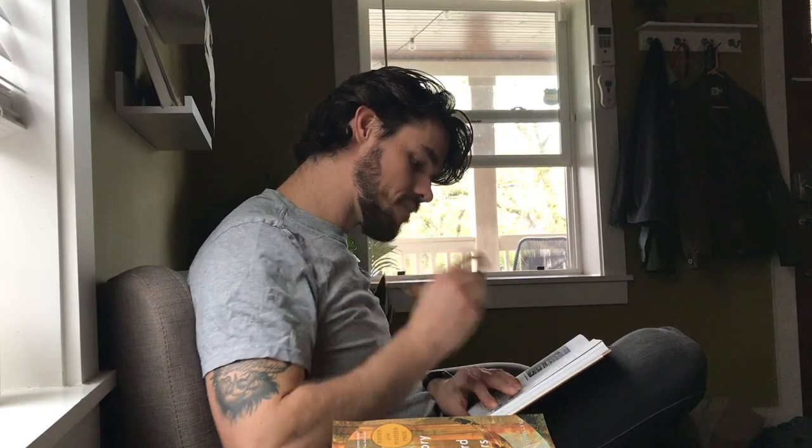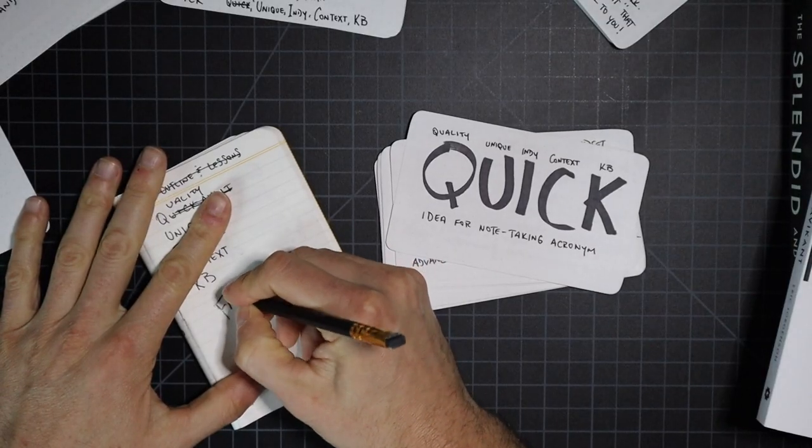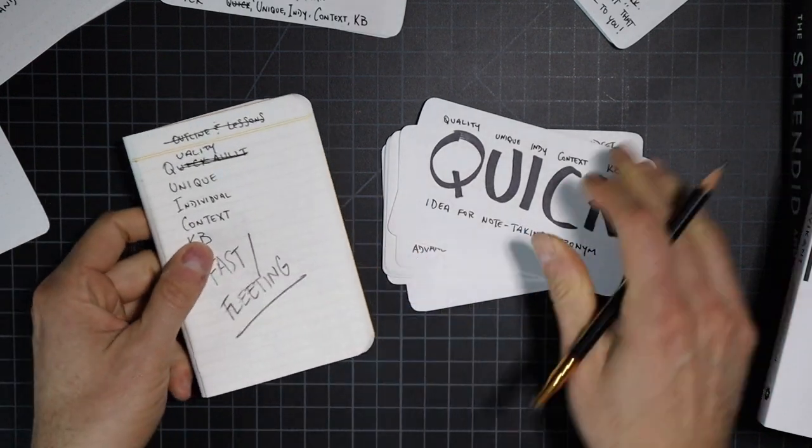I definitely recommend that book alongside this video. The way Sönke explains the process is that anytime you're reading — or even just have your own idea — you make a fleeting or fast note. That's just jotting something down in your field notes, on a napkin, in the margins of a book, or underlining and highlighting. Those are all examples of fleeting or fast notes.